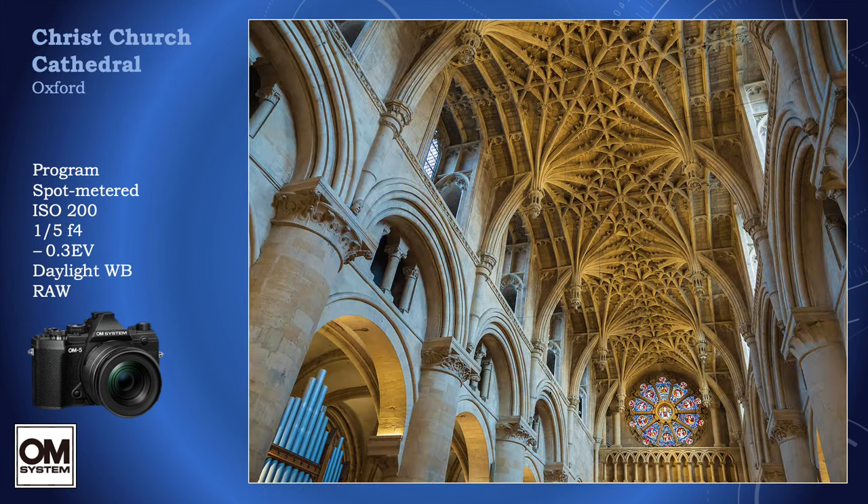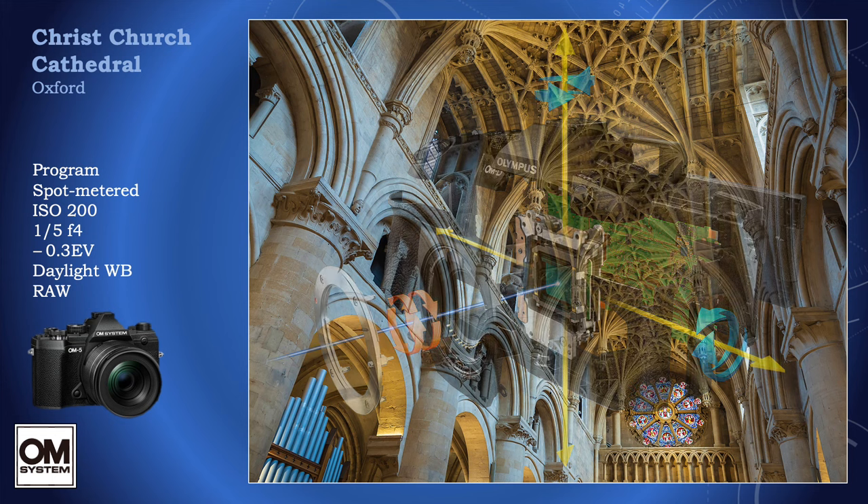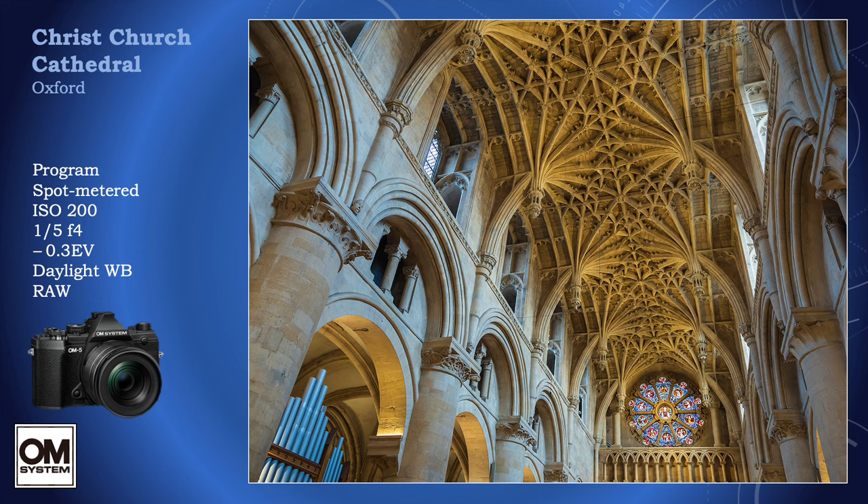This is handheld at — yes — a fifth of a second. Despite looking at diagrams, I don't understand how image stabilization works, so I go against my own doctrine and just point the camera and hold my breath. And it's amazing how that works too. It works most of the time at exposure values up to two whole seconds at wide angle.